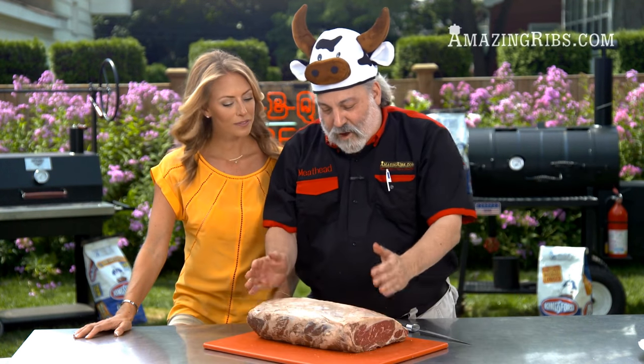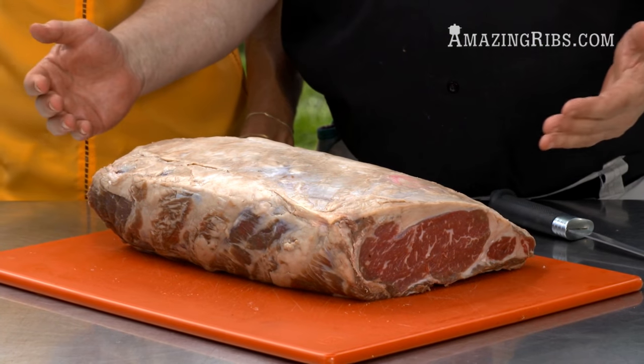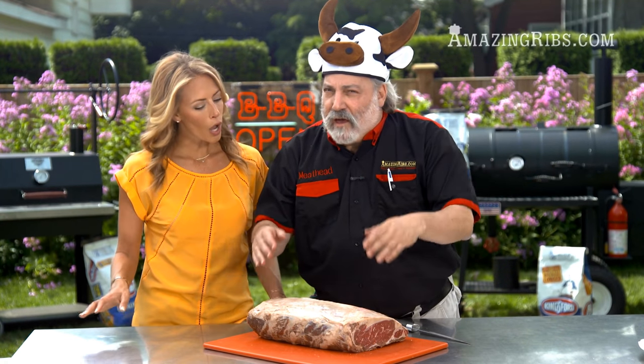We've got here a prime rib of beef, and that is the best hunk of meat on the animal. It's a seven-bone section from along the spine, and it is really tender, really juicy, and really expensive.